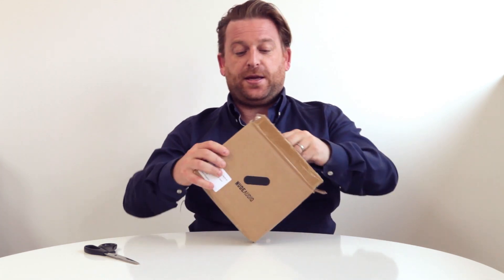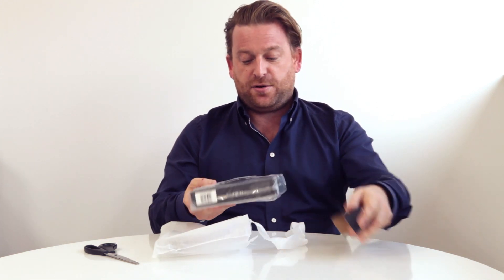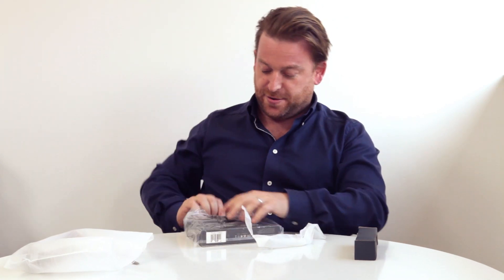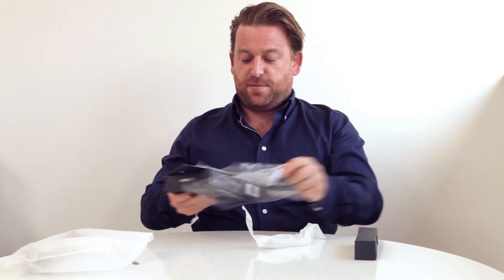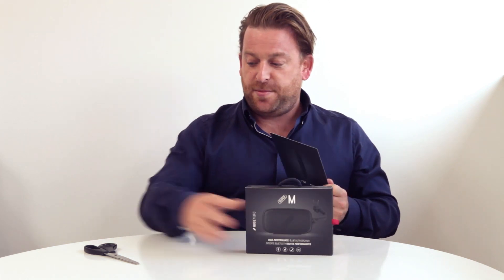So let's take a look in here. We have the Super M, beautifully protected, and underneath you've got these nice four corners that protect the unit on its way, and then a poly bag. Getting out of the poly bag we have the Super M in all its glory and this lovely postcard.